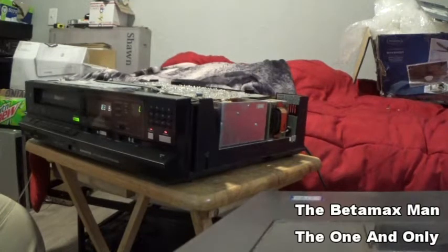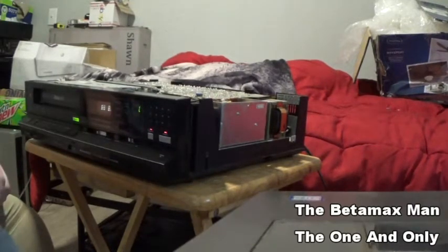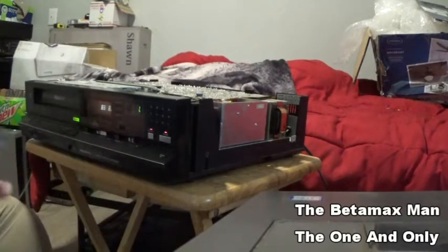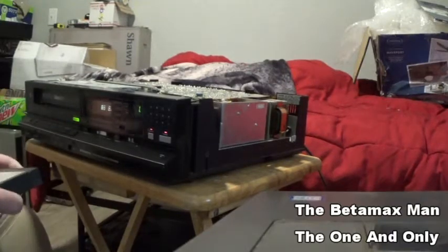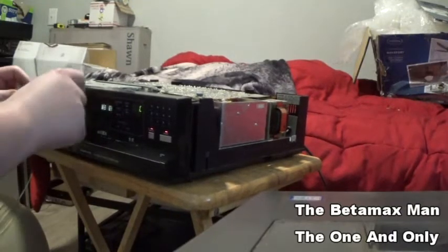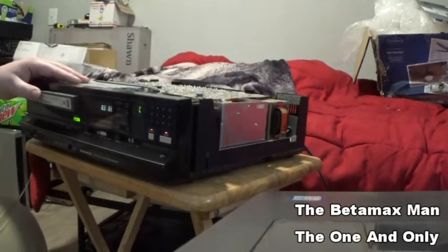Let's get a tape. Right now we are going to put in a tape that was in one of the machines I was fixing.